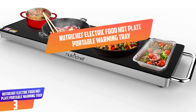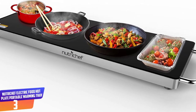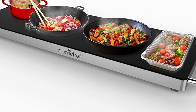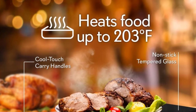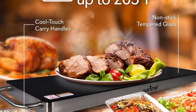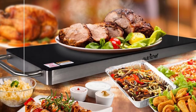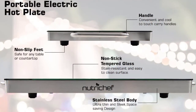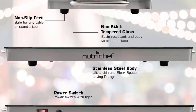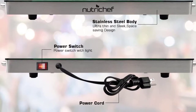Number 3: NutriChef Electric Food Hot Plate Portable Warming Tray. If you are looking for a warming tray that features a sleek and elegant design and comes affordable, we recommend you consider the NutriChef PKWTR-40 Electric Food Hot Plate. It is designed to provide thorough and even food warming ability, and it can heat your food to 203 degrees Fahrenheit. Using this warming tray is very easy — turn on the power switch and reheat for 5 minutes before placing the pan trays. This product features stainless steel construction and heat resistant tempered glass surface. This portable warming tray is very easy to transport from one place to another and comes with convenient cool handles.